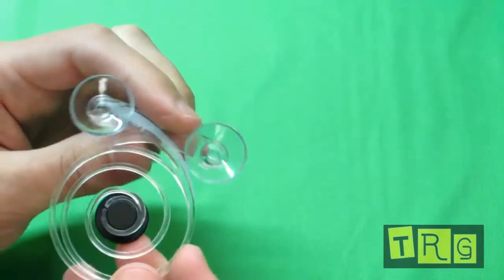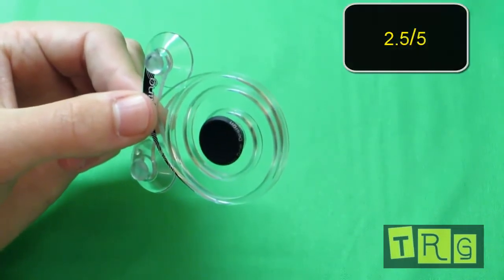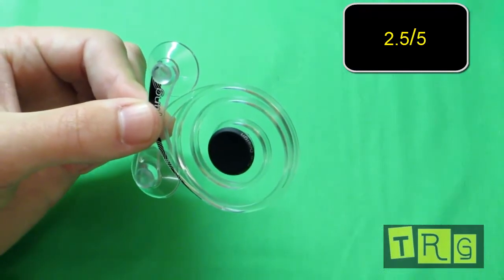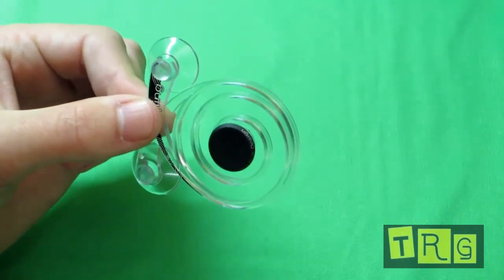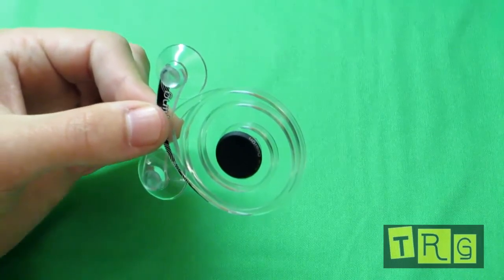In the category of design and quality, I'm going to give this a 2.5. It fits on the device very nicely, but the fact that it's made of cheap plastic definitely brings the rating down. Let's see how it works in use and give it another rating for that.